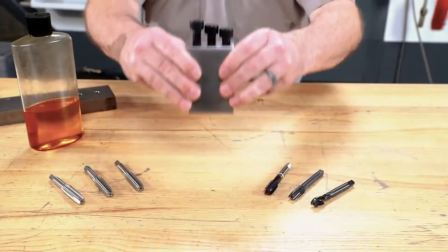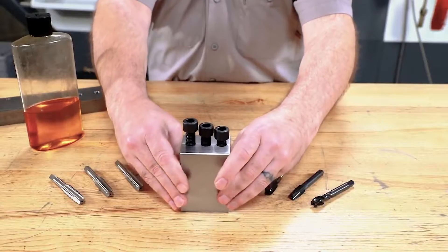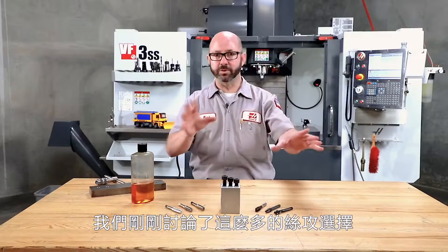Best case, use a taper tap. Now if you do have to go to the bottom of a blind hole, start off with a plug tap or a taper tap and work your way down to the bottoming tap. You can actually follow up one tap with the other. Now, we've talked about taps and why we choose one over another.